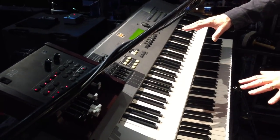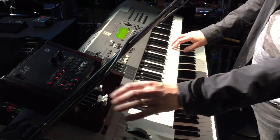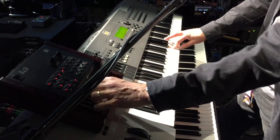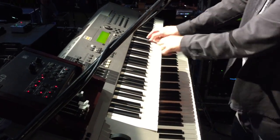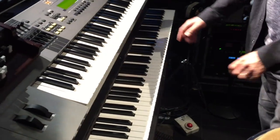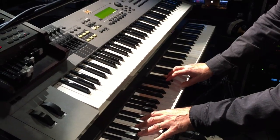Two keyboard main controllers. If I'm playing organ, then drawbars. Bottom keyboard — a Whirly on this particular occasion.